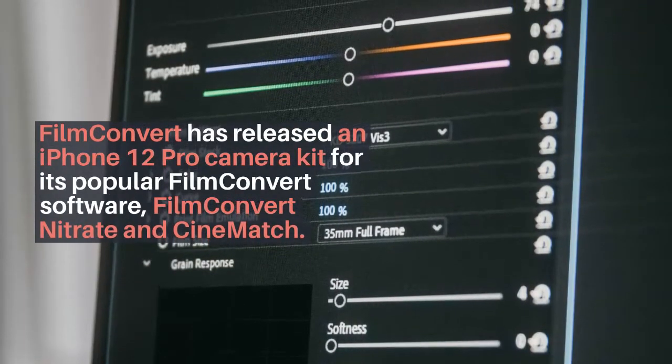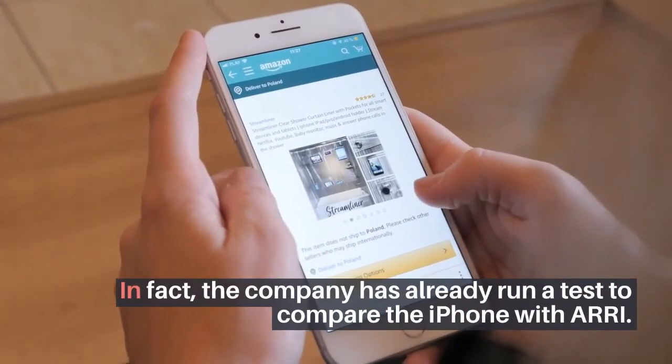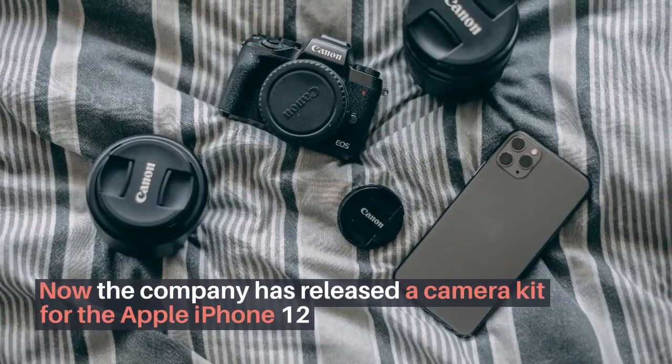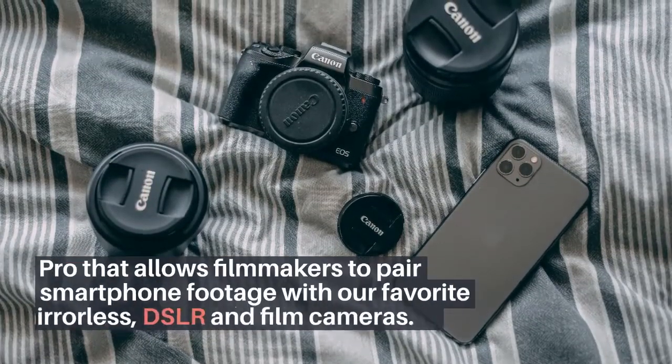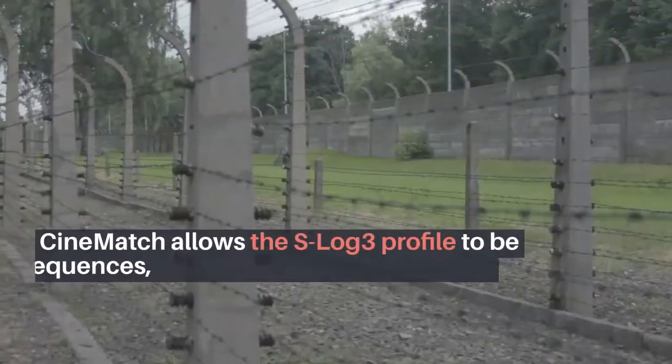CineMatch allows you to set a recording profile for different camera sources. The company has already run a test to compare the iPhone with ARRI. Not only is it a good starting point if you're working with two different cameras, but you can also use it to completely change the profile of your footage. For example, if you're shooting on a Canon C300 Mark II but you prefer to use ARRI Alexa for post-processing, it's pretty simple.